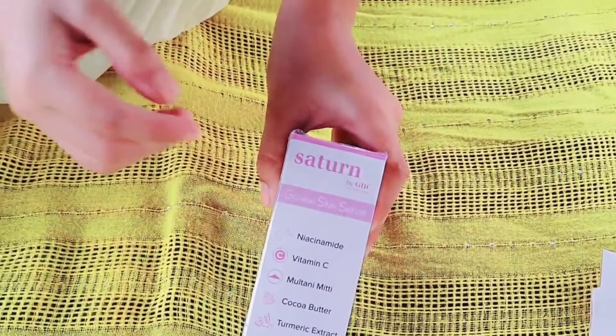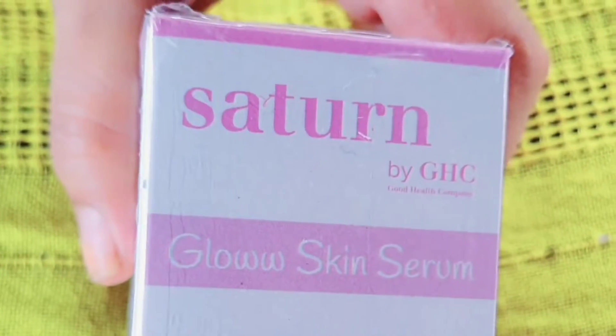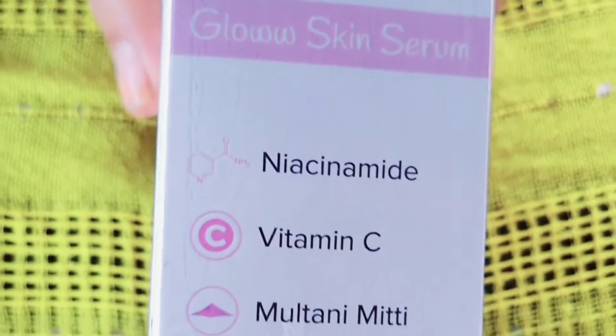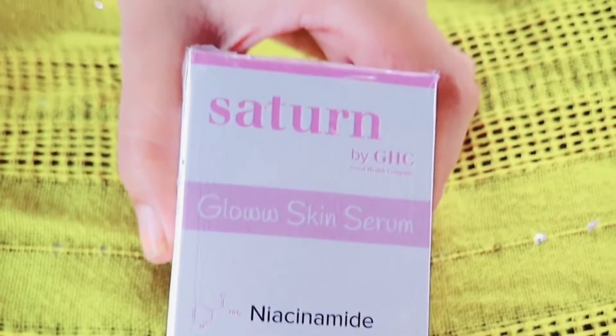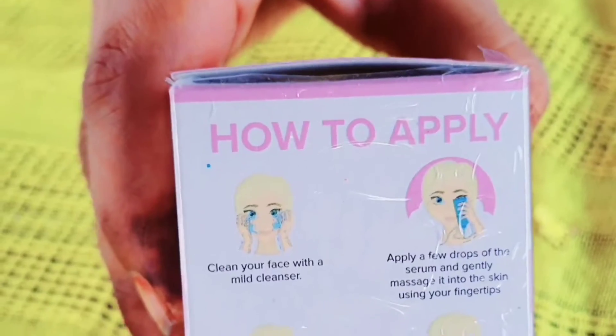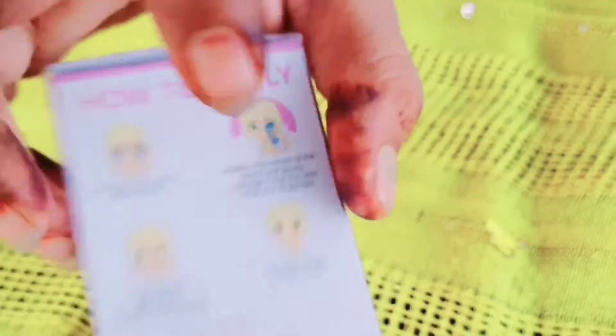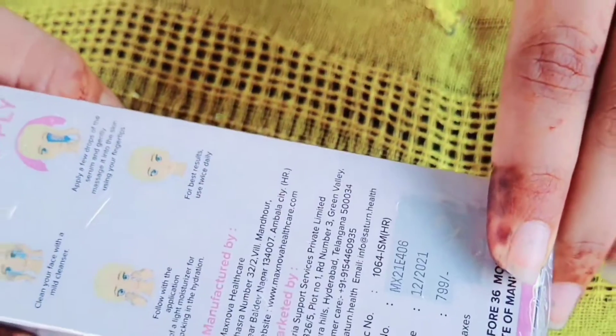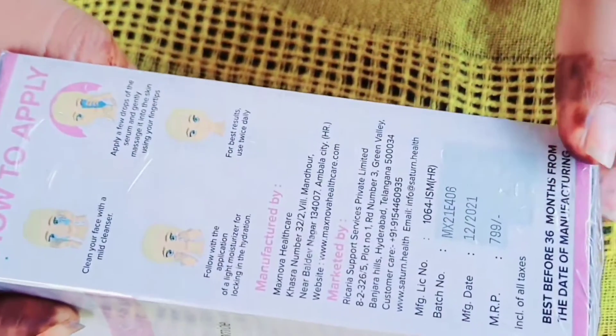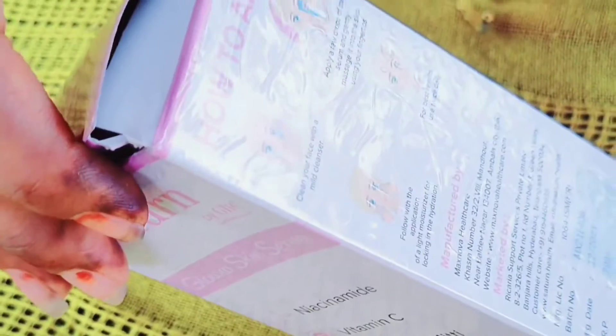This serum is very useful and I have already used it myself. I have seen good results, so you can use it too. Here on the box I have written how to apply it, you can see it. The price is 799, and you can see it — it was available at 500 as well. Let's open it and see.